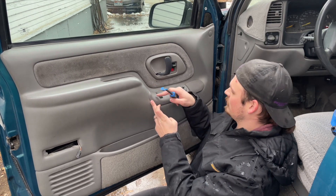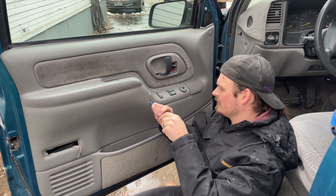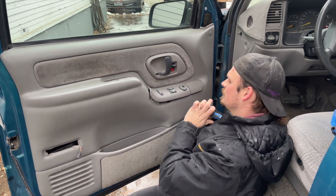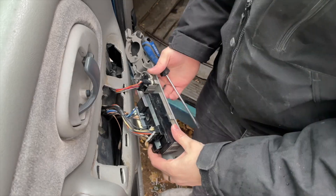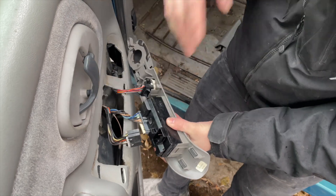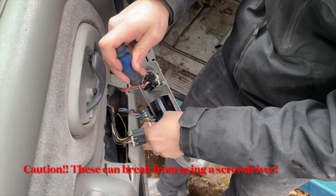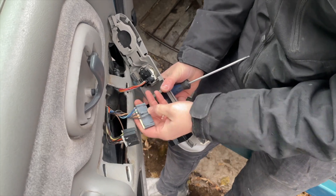Next thing is this little panel here. There are clips back here and a locking tab up here, so you want to lift it from the back and then pull out. Get under it, lift up, and pull it back. Here's all your connectors. This one just has a push tab right here — push that in and it will release. This one also has a push tab. It's easier if you use a screwdriver to kind of push it in while also pulling up.